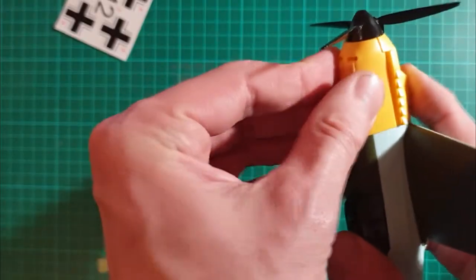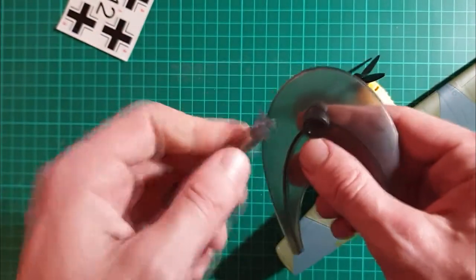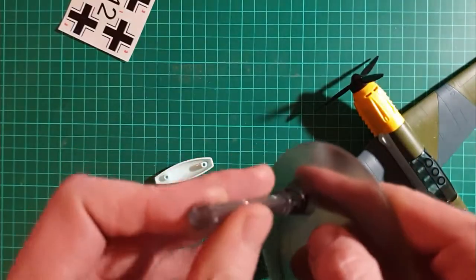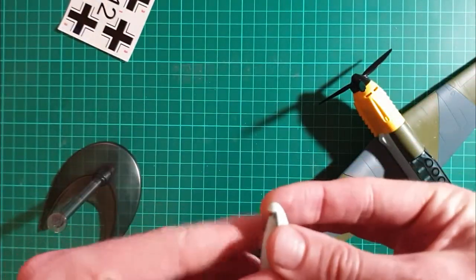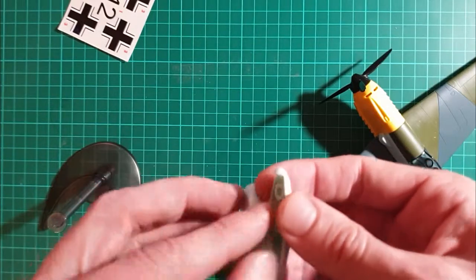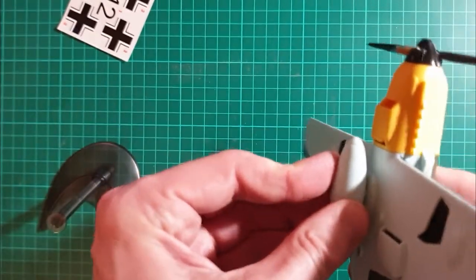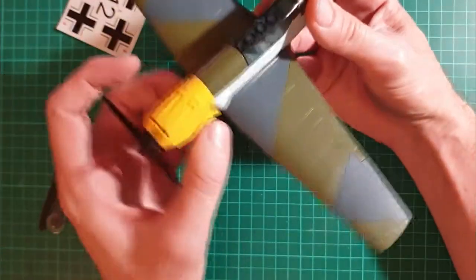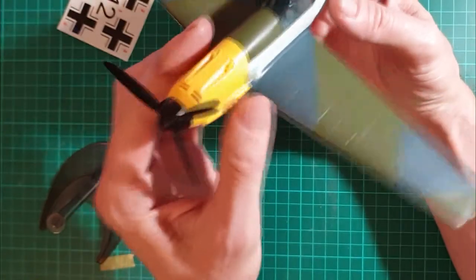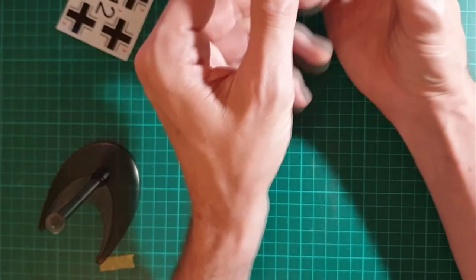Do you go there? So the stand goes here. And you get a drop tank as well. I think that goes together this way. And the drop tank sits on the bottom. Well, that is a very impressive 109. That's brilliant. Well done Airfix, well done. That is rather nice.